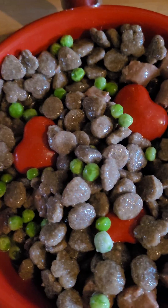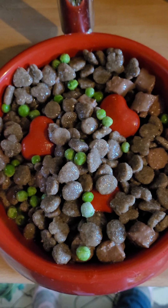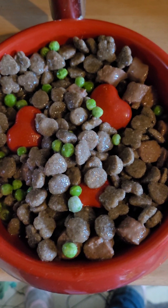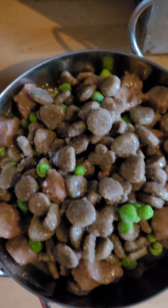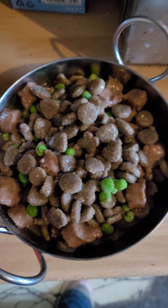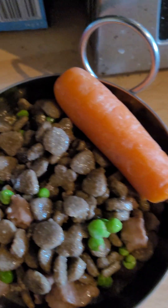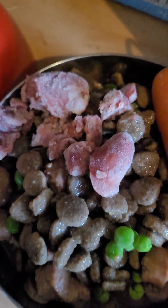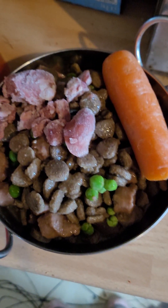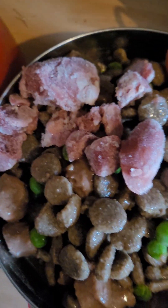Right, so that bowl's done — there's Bugsy's bowl, she's got a slow feeder bowl because she's a big girl and needs to eat slower. This is Muska's bowl — it's a smaller bowl but it's still well packed and more than enough for her. And then I've got a piece of carrot each, there's Bugsy's — and there we have it: their kibble, their meat, their peas, and some chicken hearts.